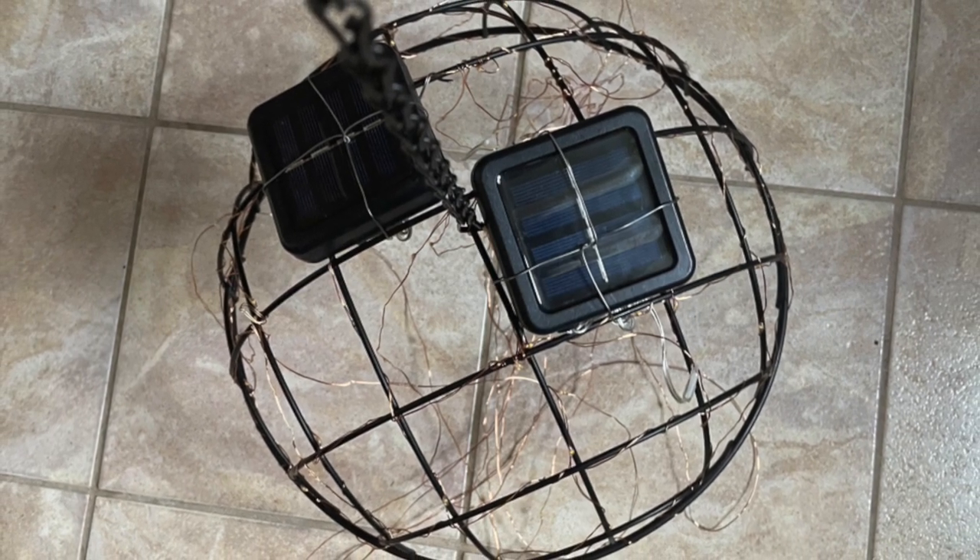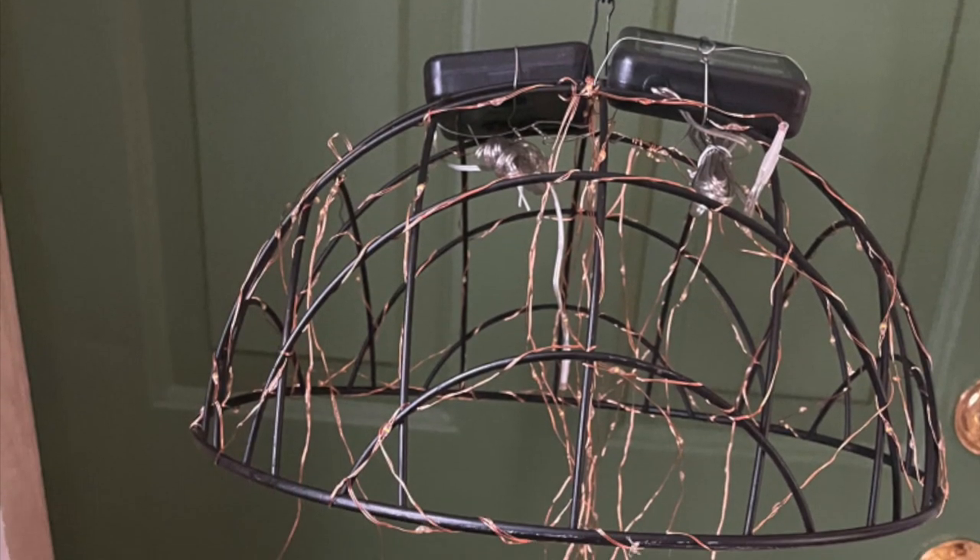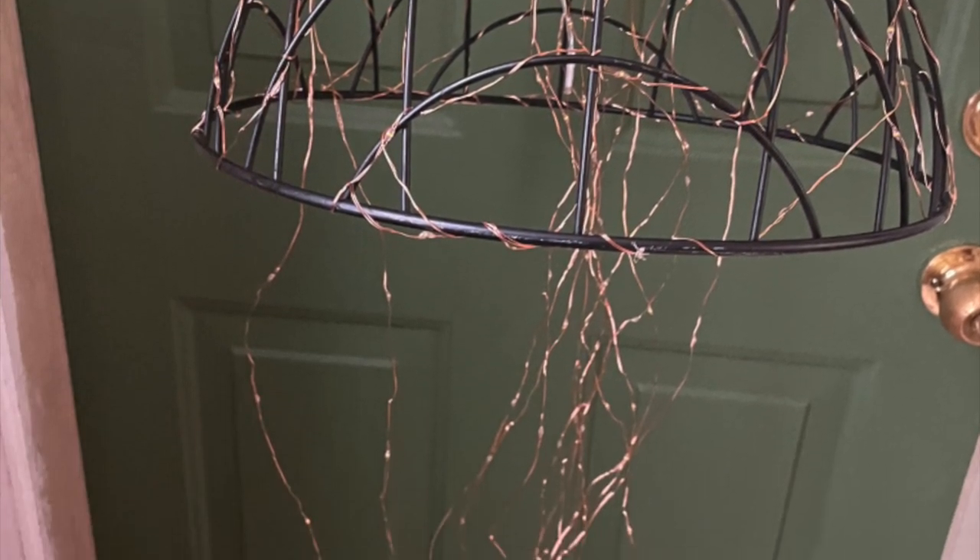Then I weaved in solar lights with their own little solar panels, and then I attached the solar panels on the top.